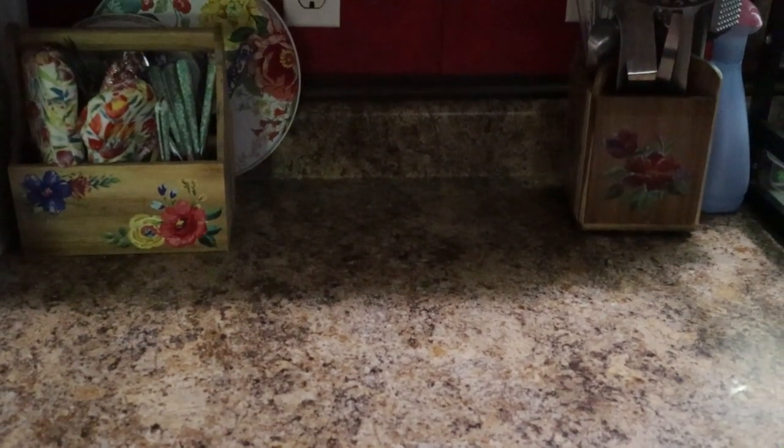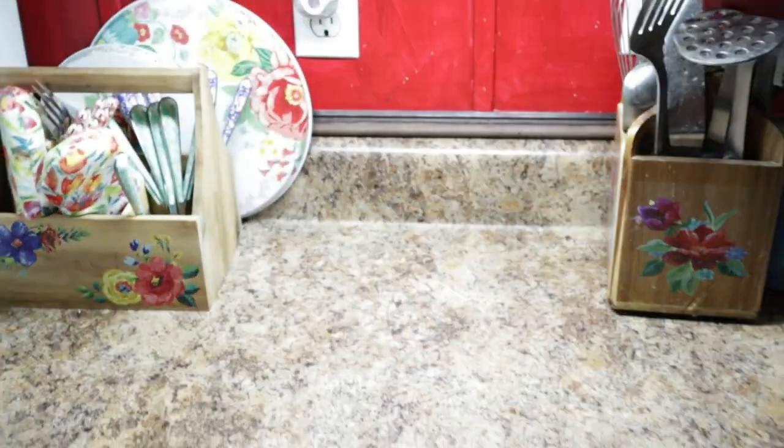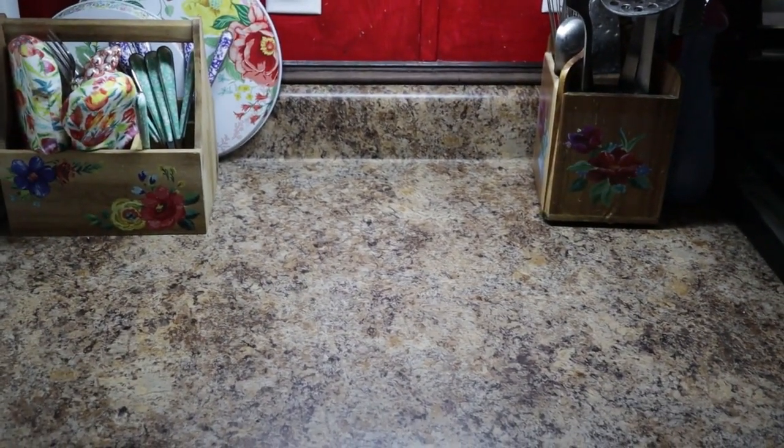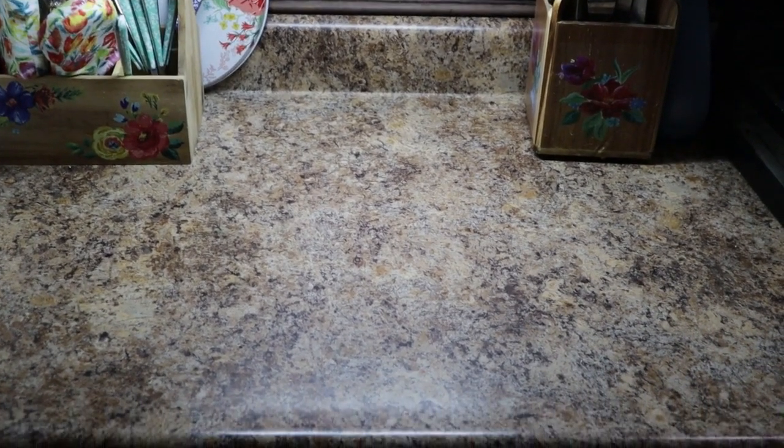We are currently using one in the kitchen under a cabinet where we do a lot of food preparation, and this area has always had poor lighting due to the location of the overhead lights. This is kind of what the counter area looks like without the light turned on. And that's with the light on at full brightness — you can definitely see the difference. That's with the light on, and that's with the light off. It definitely helped in this area.